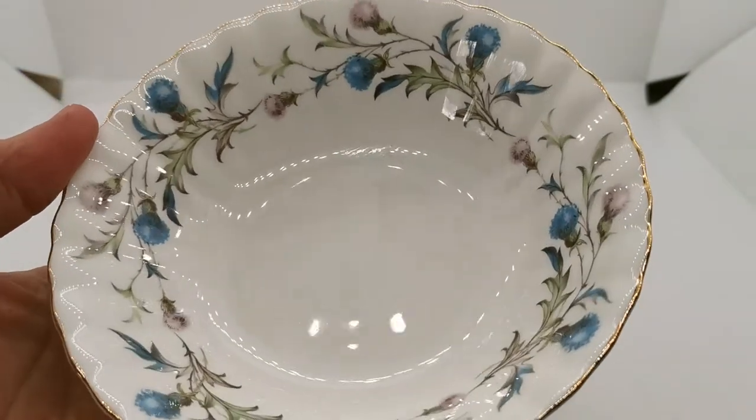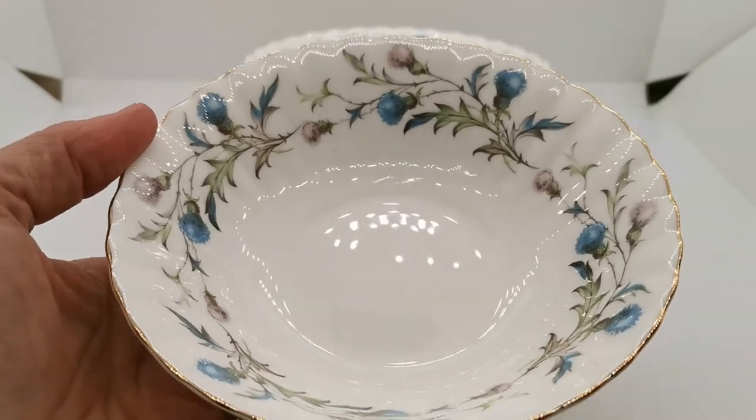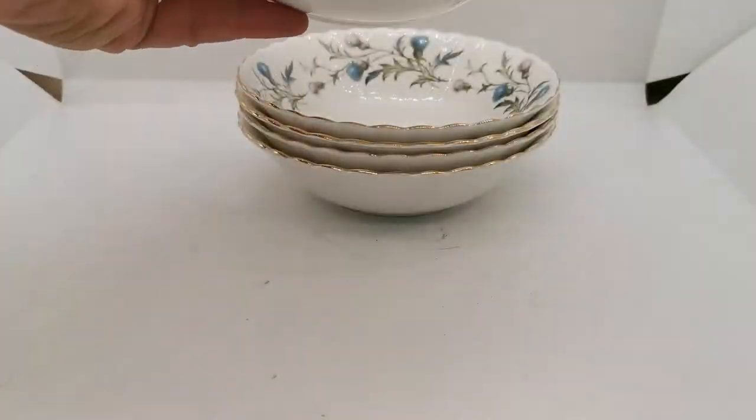They're in remarkable condition — they are very nearly mint. Hardly a scratch on the glaze or a knife mark at all. And just look at the rim.